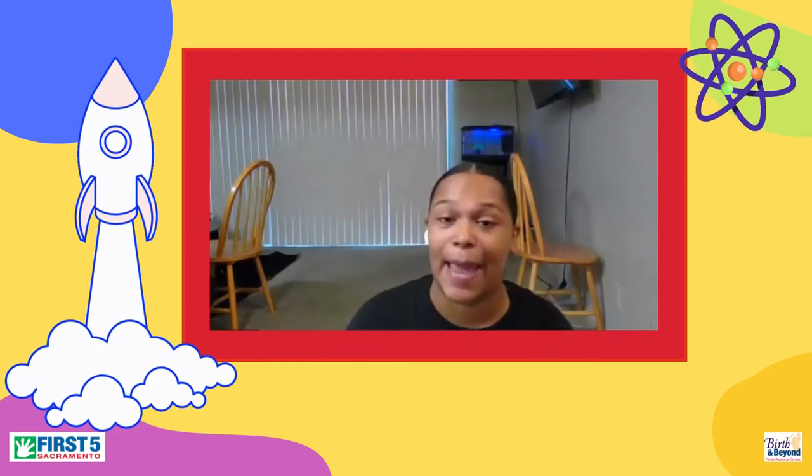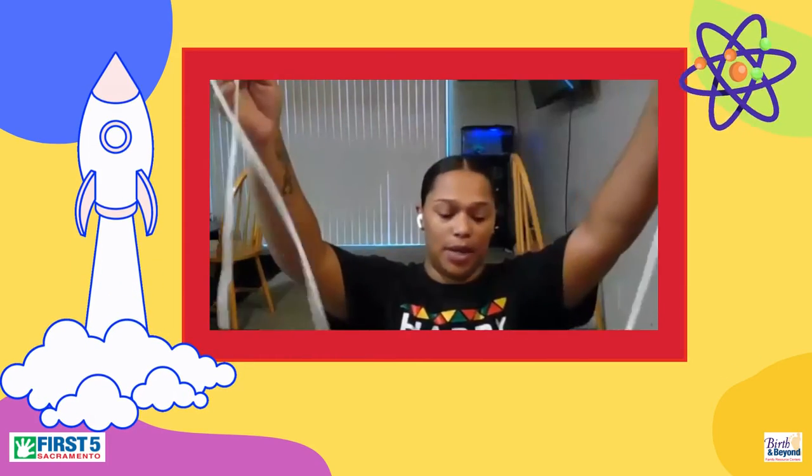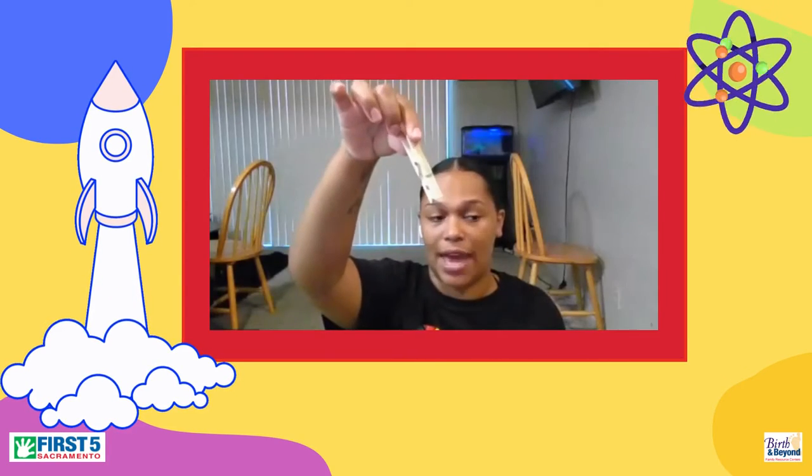So today's activity, we will be making a balloon rocket. The materials needed are durable string - you want to make sure it's a nice length - a straw, and you want to make sure your straw is big enough that the string is able to fit and have a little wiggle room. Some tape, a balloon, and a clothespin. So that is our materials.